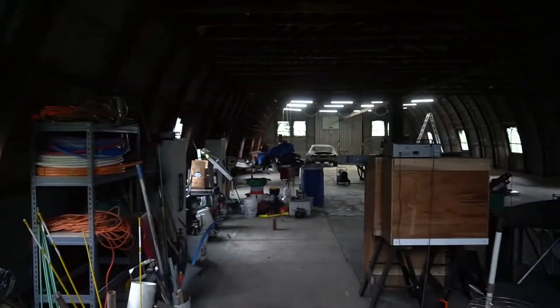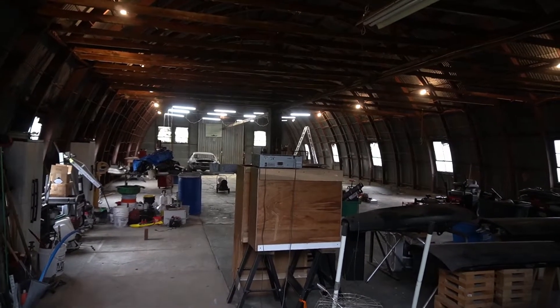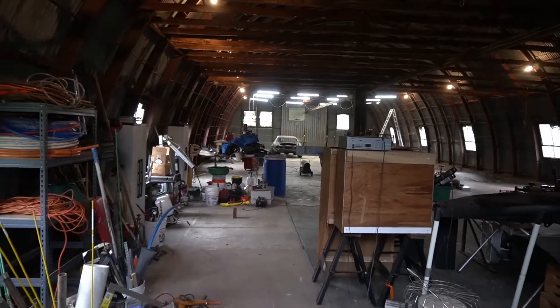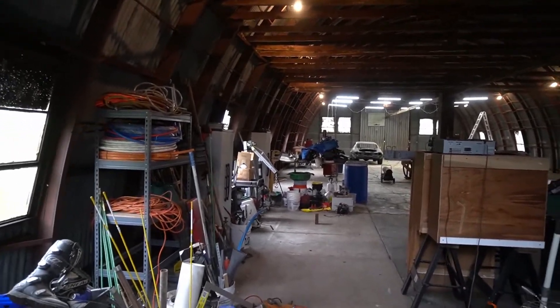If I turn those lights on real quick, you can kind of see just down the sides there — they weren't that bright. By the time I'm done with my shop lights up there, it's going to light up pretty nice.